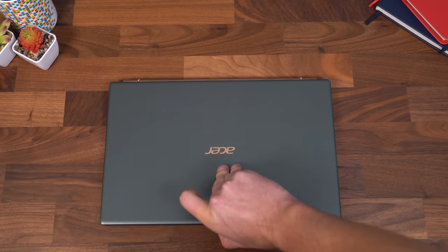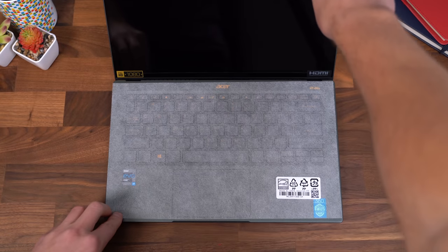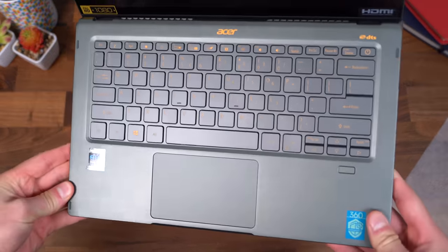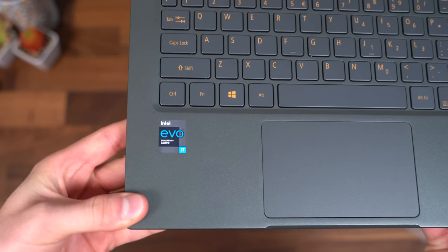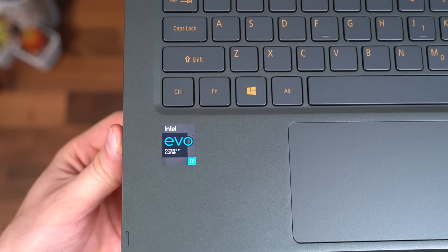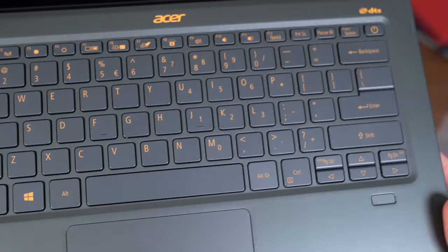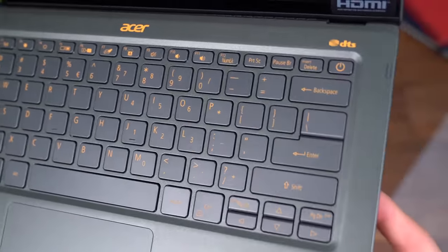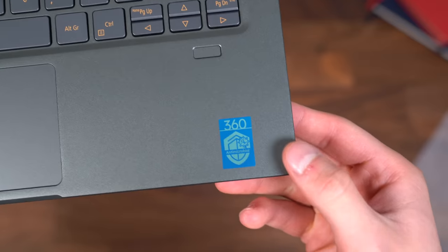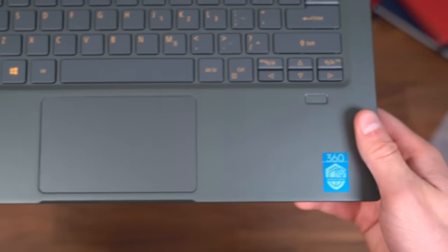Like in all my laptop videos, let's do the one-handed opening test — looks like it does struggle with that, so you might have to use two hands to actually get it open. Taking off the cover reveals that mist green keyboard. There is that new Intel logo. This has the Intel i7-1165G7 processor inside, with a bunch of different function keys up at the top and the power button right here. There is also a fingerprint scanner and a sticker letting you know it has that antimicrobial coating all the way around it.